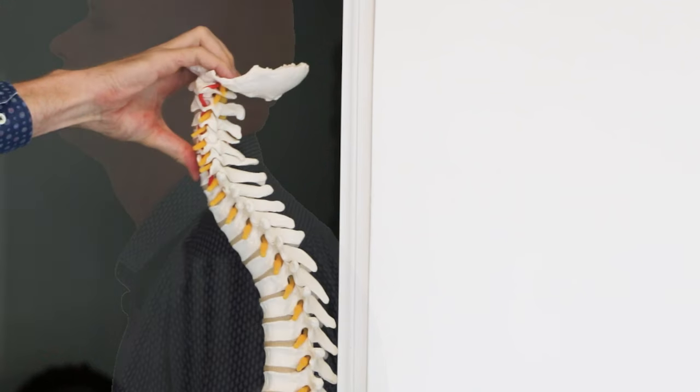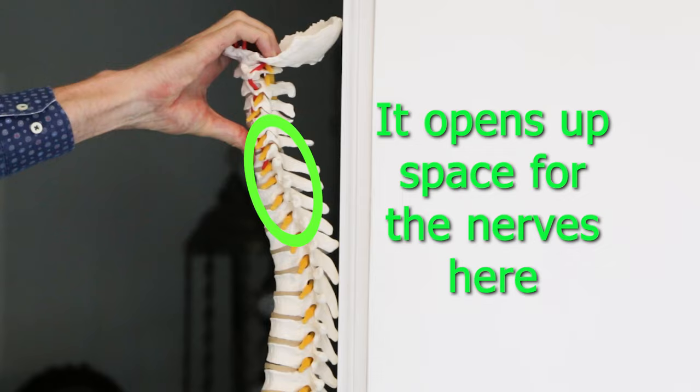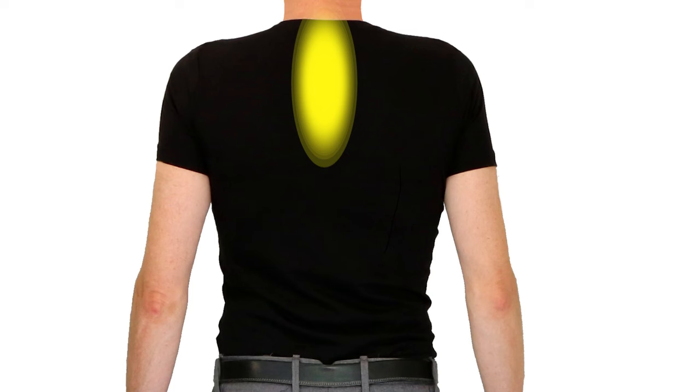This opens the space around the nerves and if there are jammed joints in the area it can sometimes release them. You should feel a nice stretching sensation in your upper back as you stretch the deep spinal extensors.